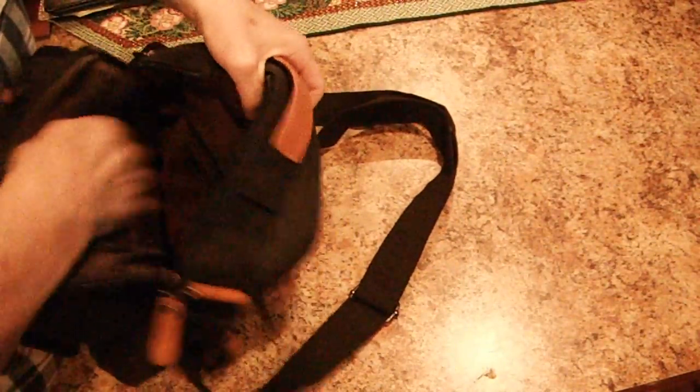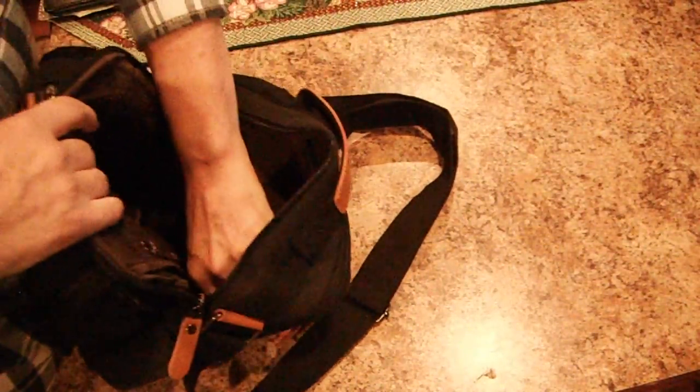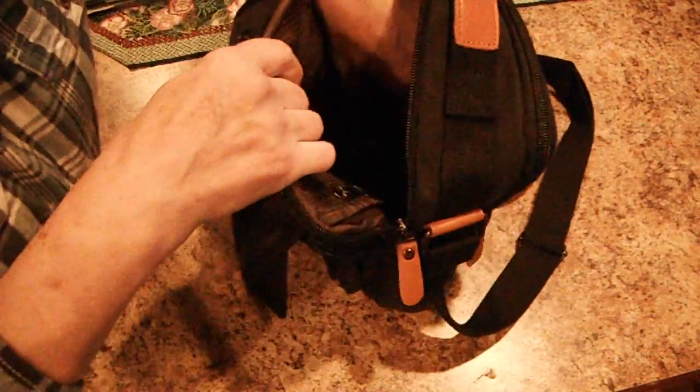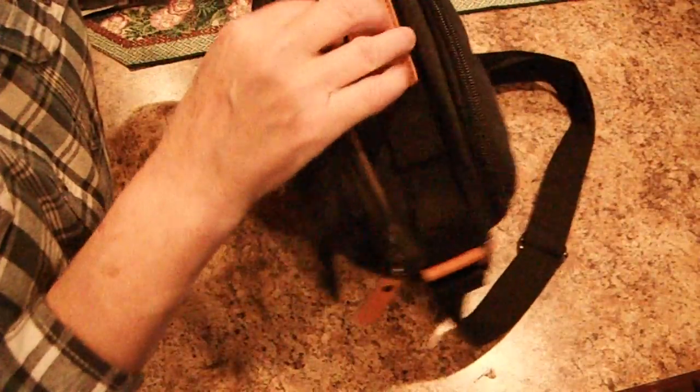You have another pocket on the other side. I usually like to keep my ID card or my cash in those pockets. And then there's a big area there for whatever you need.